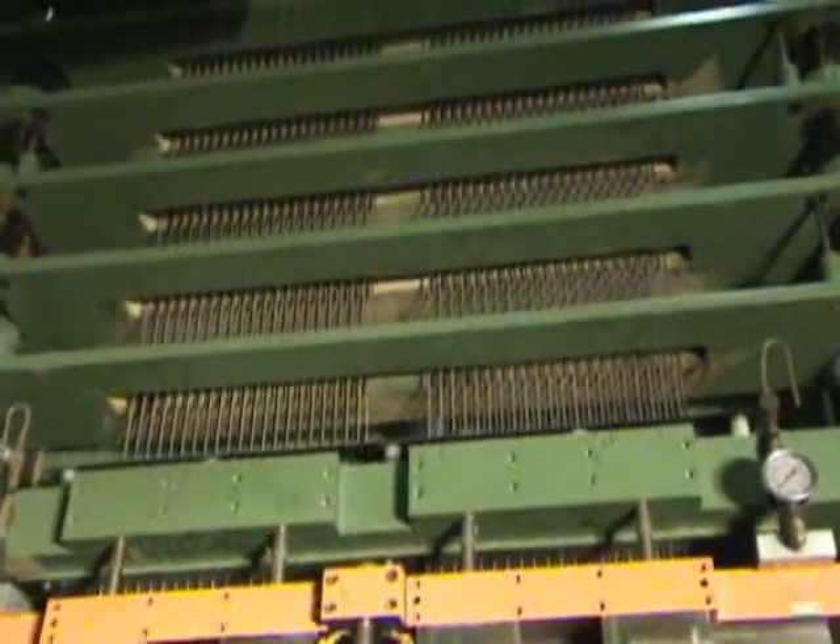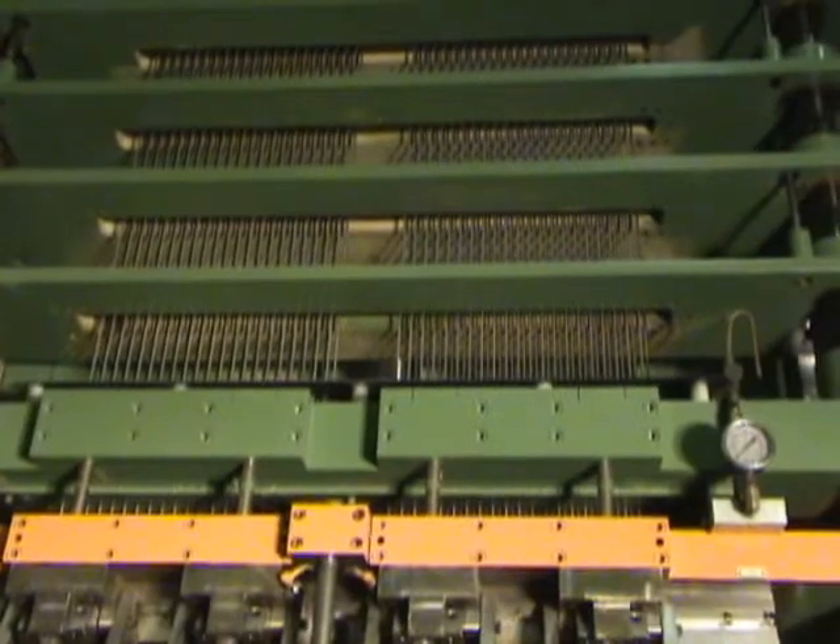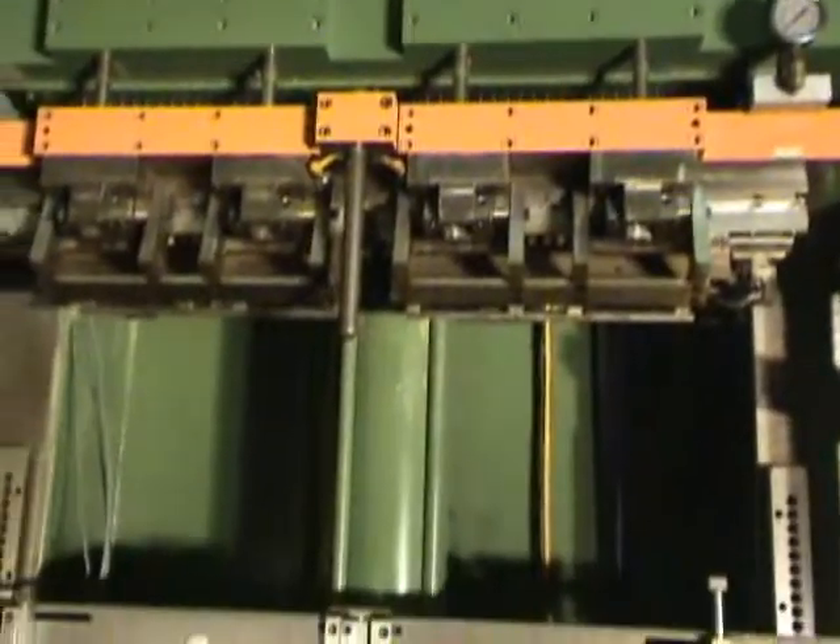The hydraulic unit is 20 horsepower. It's a 460 volt motor with a Vickers pump.